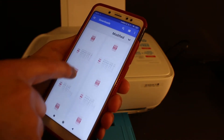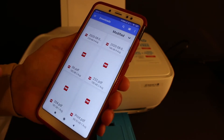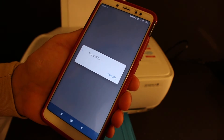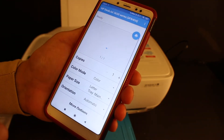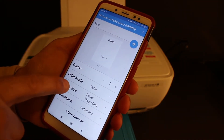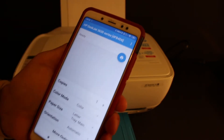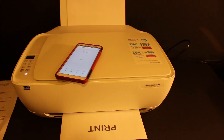Click on the print button. On the next screen you can increase the number of copies and change it to color or black and white, then click on the blue print icon to send the print job to the printer.